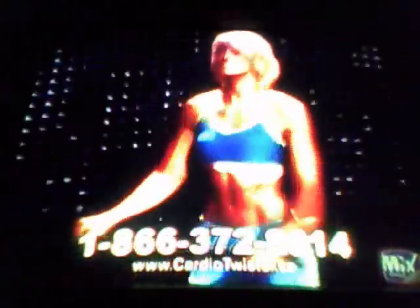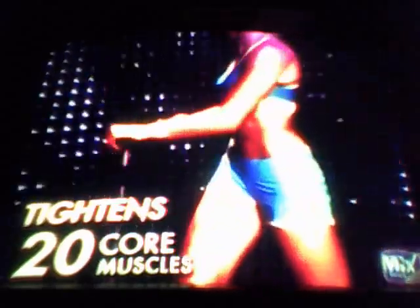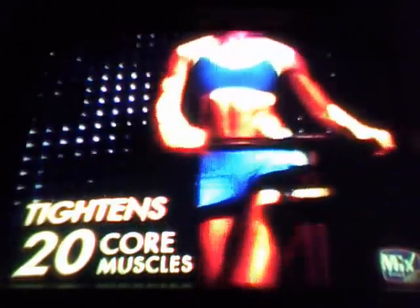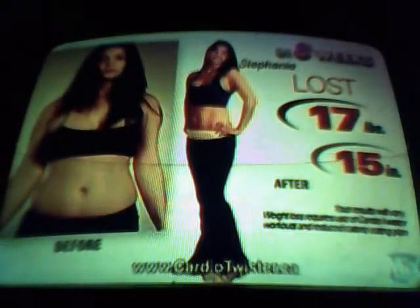You'll effectively firm and define your arms, shoulders, chest, and back, while the twisting motion repeatedly tightens over 20 different core muscles, including your abs and obliques. And while ordinary steppers only move up and down, the Cardio Twister's bi-directional stepping motion moves your legs up and down and in and out, slimming and firming sleeker, sexier legs from every angle. And the more muscles you use, the more weight you'll lose.